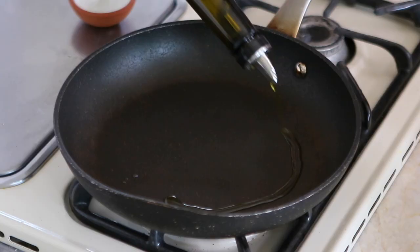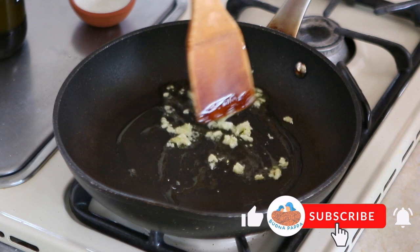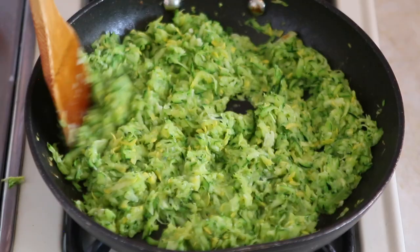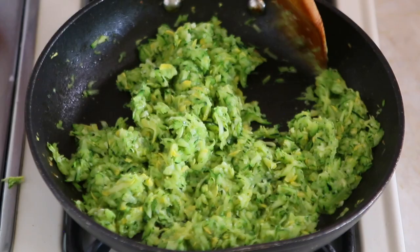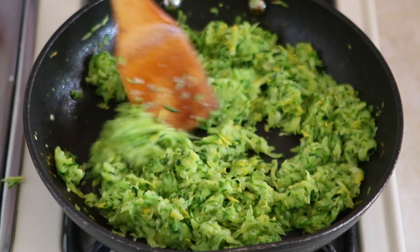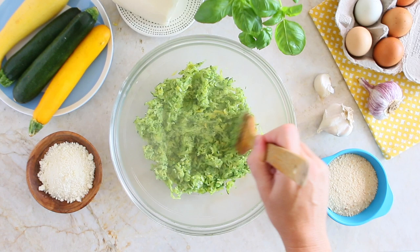In a skillet, add the olive oil and the garlic, minced. Cook at medium heat for one minute, up until the garlic starts getting a nice golden color. It's time to add the grated zucchini, adjust with salt, and cook, stirring for four to five minutes, up until the zucchini will release the water first and then absorb it. Turn the heat off and let cool down for five minutes, then transfer in a bowl.